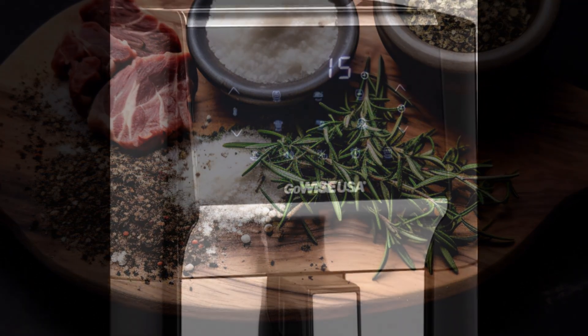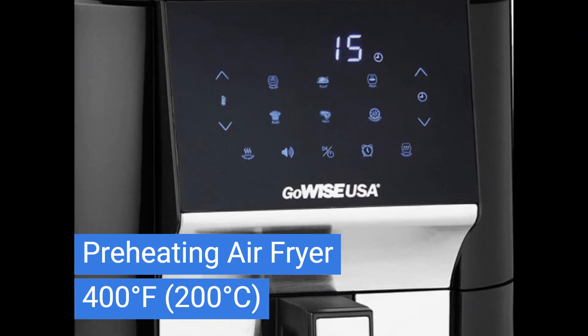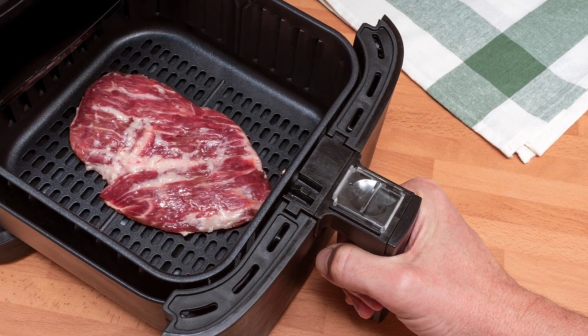Now, here are the steps. Step 1: First, preheat your air fryer to 400 degrees Fahrenheit (200 degrees Celsius). This step ensures that your steak will cook evenly and perfectly.